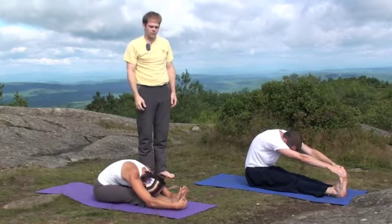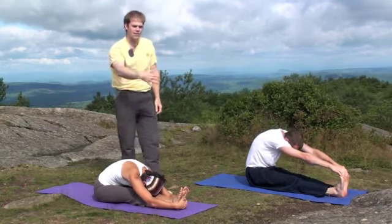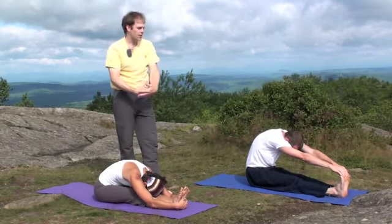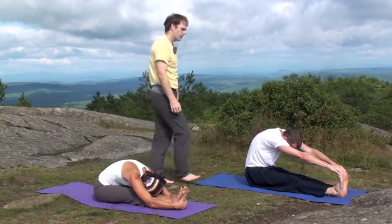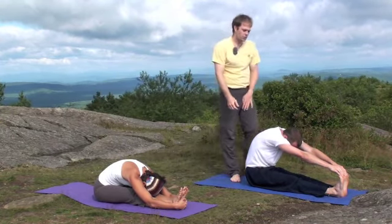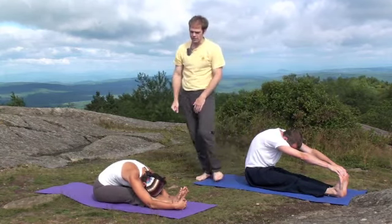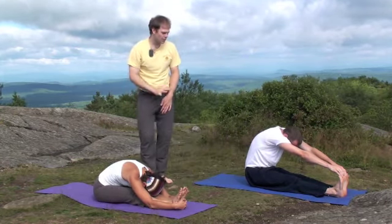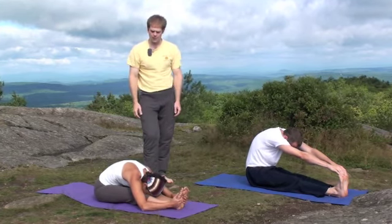You can take hold of whatever is comfortable. If you're flexible like Kim, you can reach past your feet and grab your hands or fingers. Or you can just grab the toes, or even reach for the ankles — that's fine too. Try to keep the legs straight if it's comfortable, though it's okay to bend the knees a little bit.